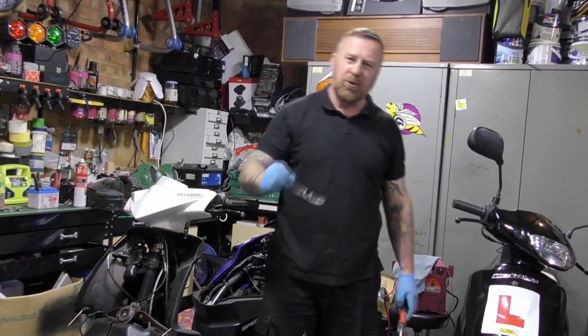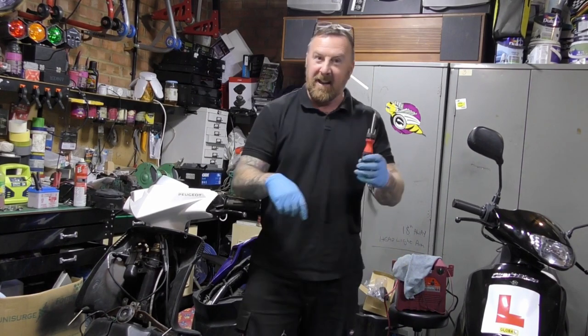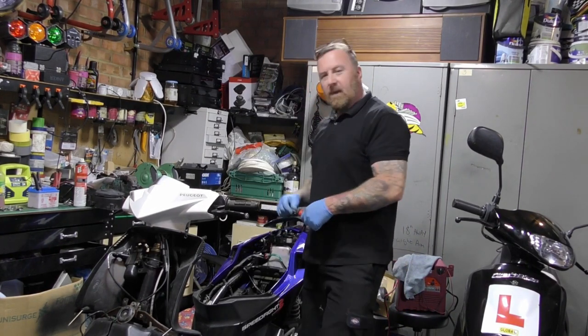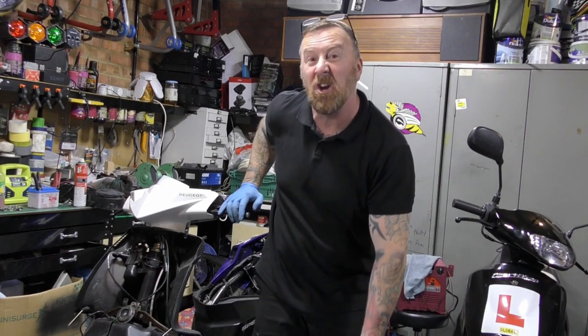Hi, Mark Savage here, welcome to my channel Glass In Hand. Hi Mark Savage here, welcome to my channel - Speed Fight 3 time.